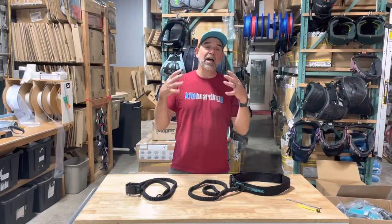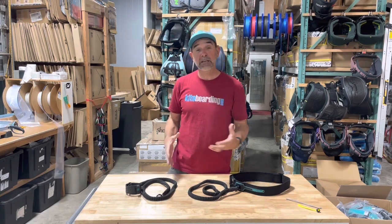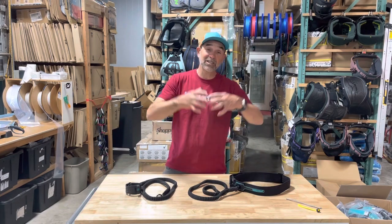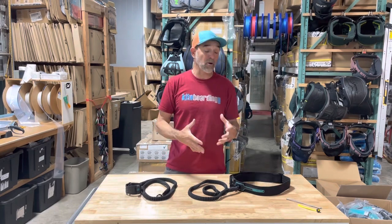Hey guys, Jeff Howard here at wingboarding.com and kiteboarding.com, and we've got the new leash system — wing leash as well as board leash — from Ride Engine. Now I like the way that these guys engineer this. They do a really good job. It's not like taking cheaper, lower-cost webbing and parts and pieces and putting something together. They make something of great quality.